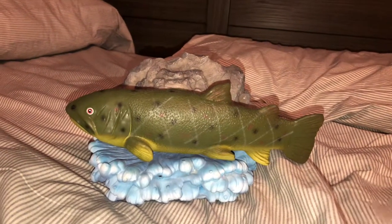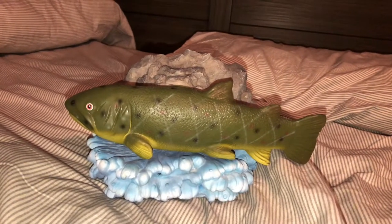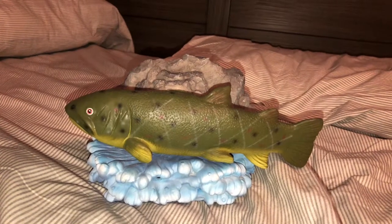Excuse the noise in the background — my brother's hanging out with my cousin. So if you hear any swearing or weird noises, that's them.